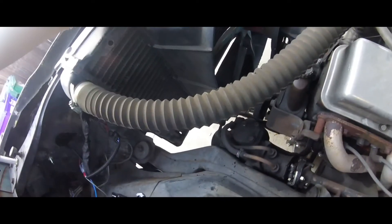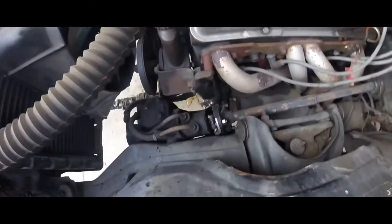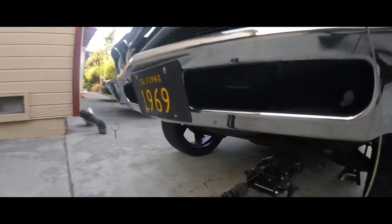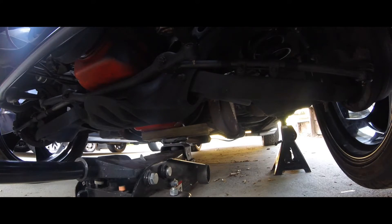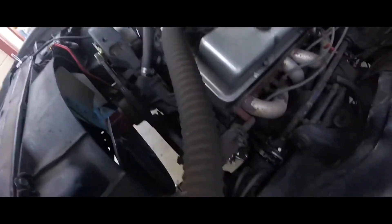I'm going to loosen this up because I've got to jack the engine up. I put the jack stand on the frame. I currently have the engine on the pan with a piece of wood, so I'm going to take the fan shroud out, get the bolts loose, jack up the motor, and swap it out.